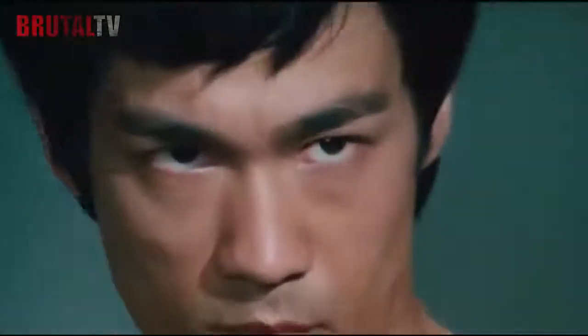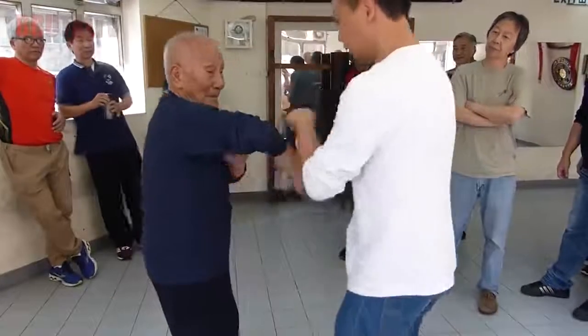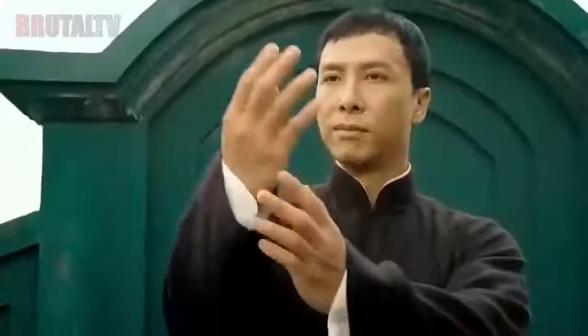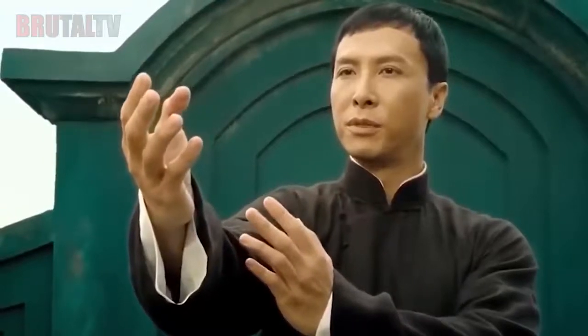With both Bruce Lee and Jackie Chan being amongst the martial artists drawing on the concepts of Wing Chun in their practice, its popularity sees that it remains taught worldwide to this day. So what exactly is Wing Chun and how would it stand up in a street fight? That's exactly what we are going to look at in this video.